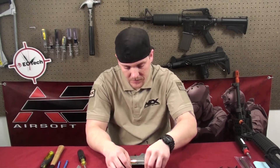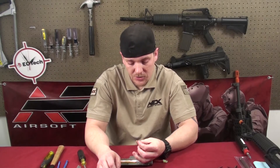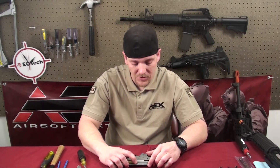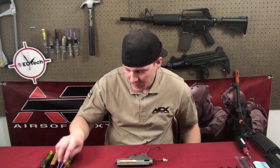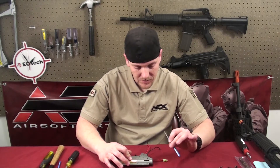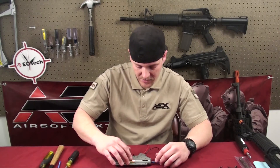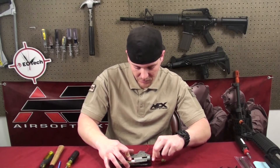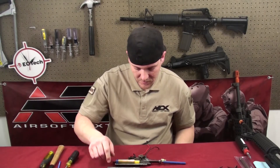So for this particular model, the screws that hold it in place are Phillips screws. Some models use Torx head screws — most of the time they're either a T10 or a T7 Torx wrench. To get this apart, I put my finger on the cylinder and use the punch to hold the spring guide in place. Just hold this down or it's going to pop up on you. Gently push up, grab the mech box, and just release the spring.